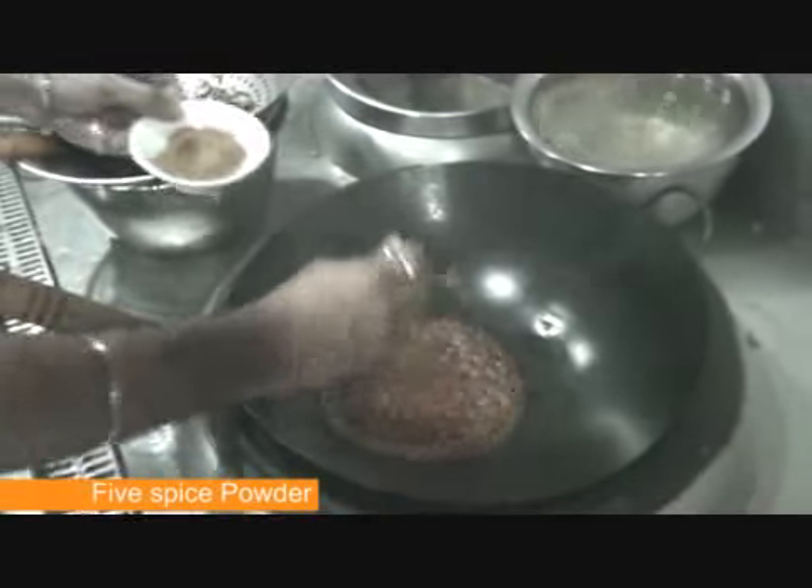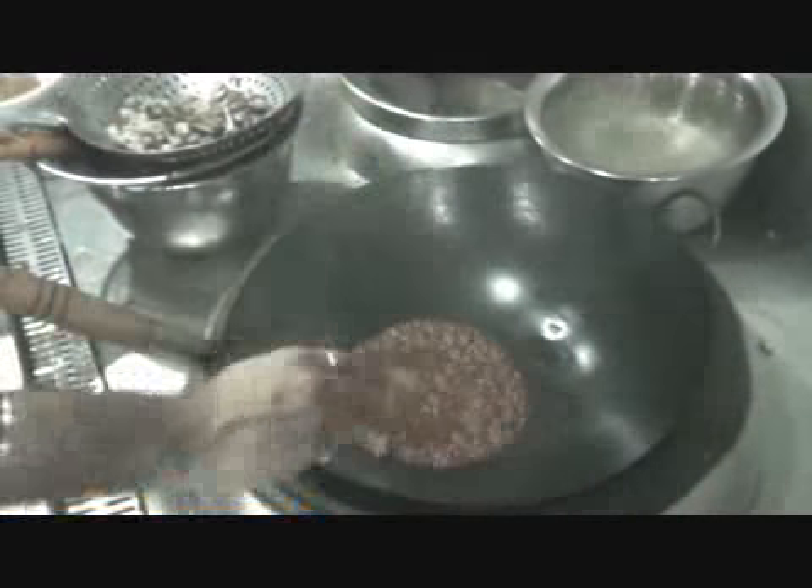This spice powder is added to it. This is basically a flavouring which is given — it is a mixture of flavour: clove, cinnamon and star anise. Now this sauce is ready.